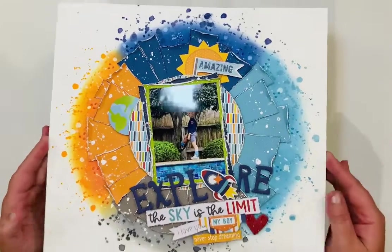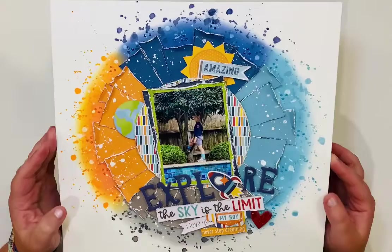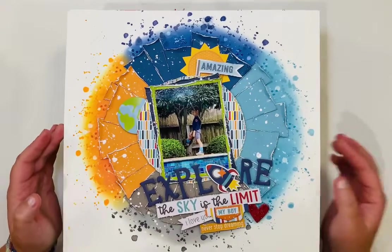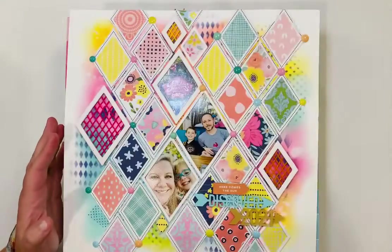This next layout I created for Bella Boulevard when I was on their design team earlier this year. It uses the To the Moon collection, and I was capturing my little guy when he was up in a tree — he loves to do that.